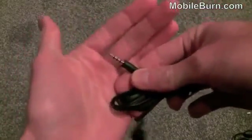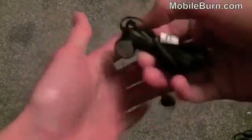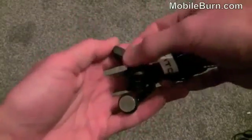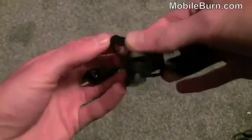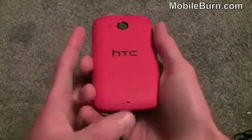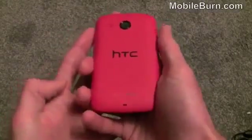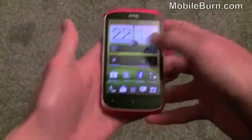The headphones have a regular 3.5mm jack so you can use your own headphones if you prefer. The benefit of using these is they've got a microphone and a little button which can be used for answering and ending calls, so when you're listening to music you don't miss any calls. You can just answer with this button and the microphone is built in. Also, from the back here we've got Beats Audio sound profile built into the handset to improve the sound, which is quite good.